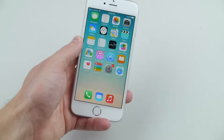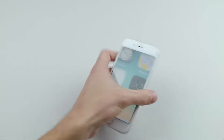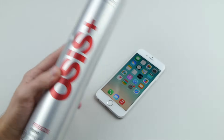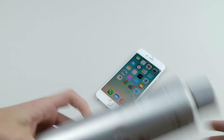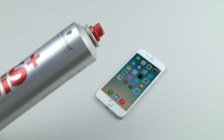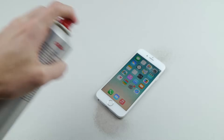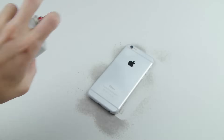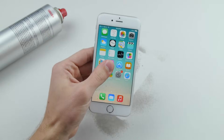Step number one: what you need is your iPhone 6 and some hairspray. You can get this at Walmart, CVS, any store. Open it up and just spray it — make sure you get it everywhere. Flip it over, spray the back. It's going to get very sticky, it's going to get nice and ruined, and that's the first step to ruining your iDevice.